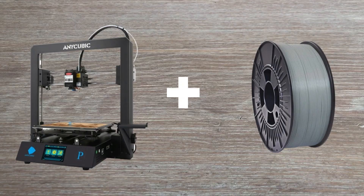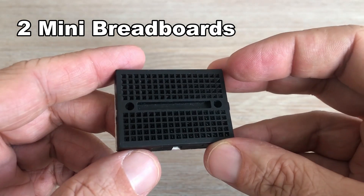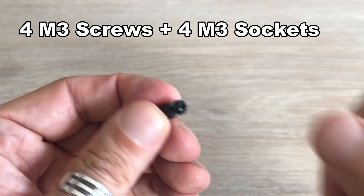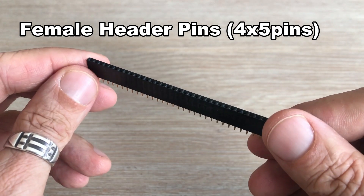To build this Arduino breadboard station we would need the following components: a 3D printer and PLA filament, 2 mini breadboards, 4 M3 screws together with 4 hexagon screw sockets, and female header pins cut into 4 elements with 5 pins each.